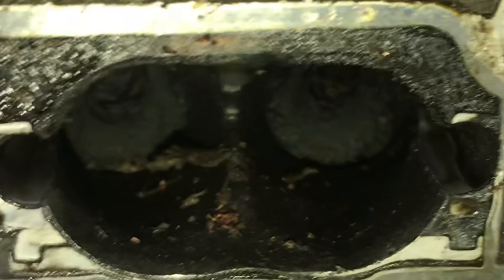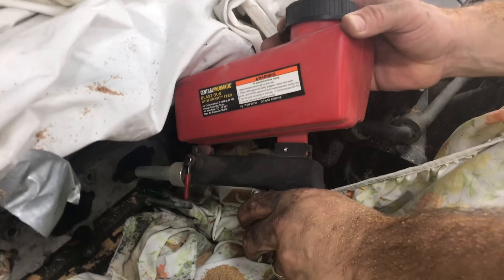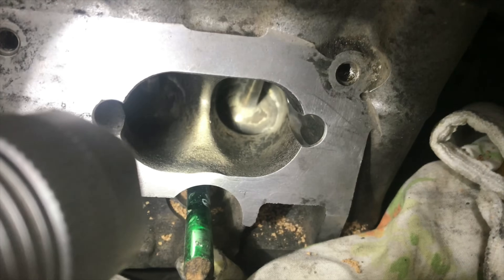If your PCV valve is bad it can cover your valves in oil and make a big mess to have to clean up. I hope you found this video useful — if you did, please give the video a thumbs up. I appreciate it and I'll see you next time.